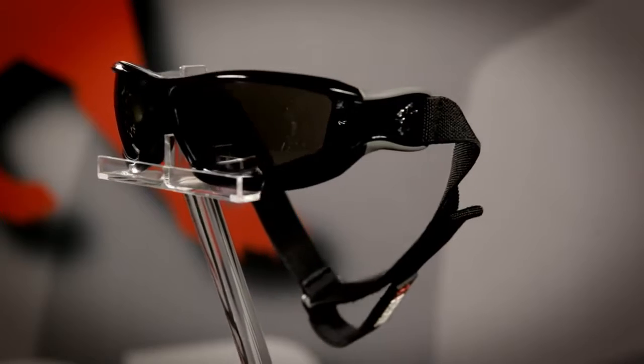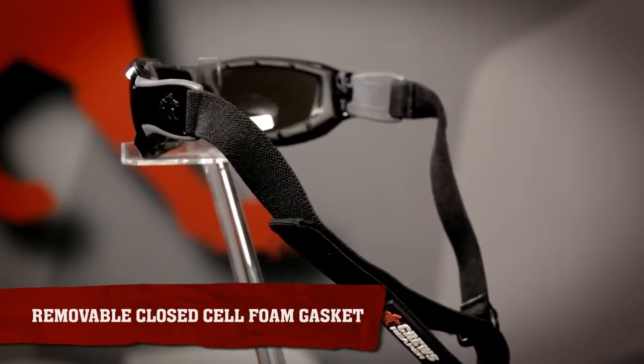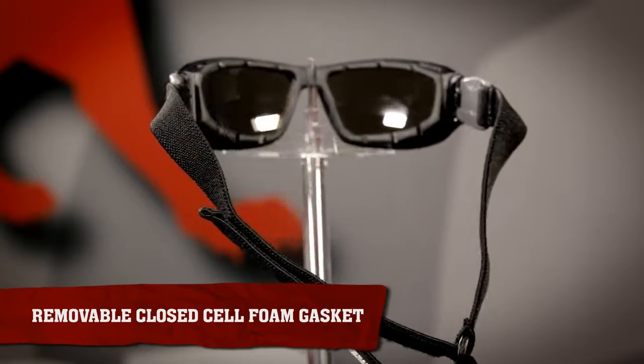The Reaper Safety Glass and Goggle both feature a removable closed cell foam gasket to block out dust, debris, and small particles.